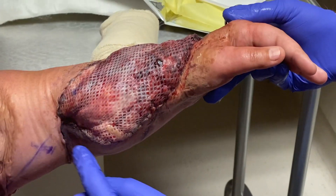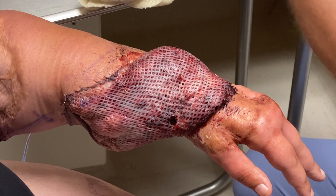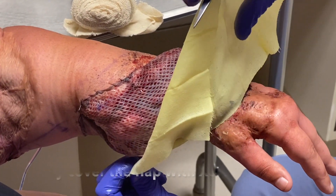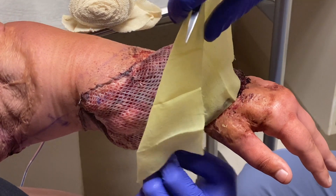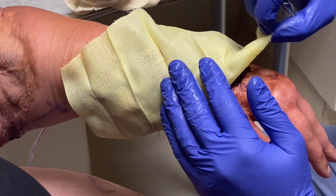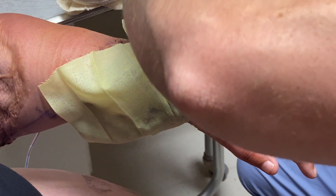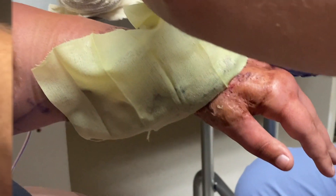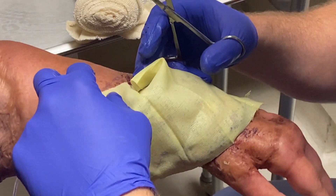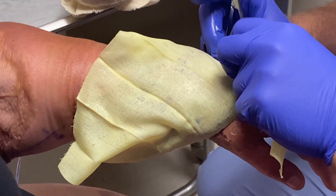This side of the skin flap is cut right there. So this is literally just fat and fascia. When I do this, I'll make sure I measure out exactly how much is needed for the flap. I'm not putting any on the regular skin — I want it all isolated to the actual flap. The reason you avoid putting it on the regular skin is it can macerate it and end up extending the wound farther than you want.